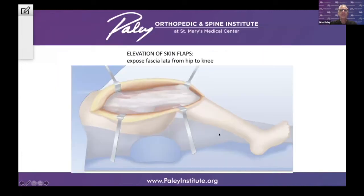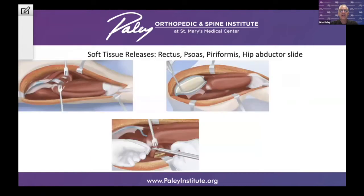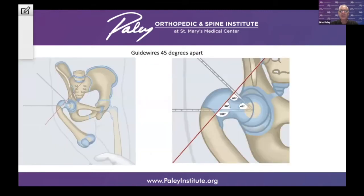We do a bilateral approach, taking down the contracted fascia lata and iliotibial band, exposing the muscles. We also do a lengthening of the rectus femoris tendon and the psoas tendon. We split the apophysis, which performs what we call an abductor muscle slide and iliacus muscle slide, and we also cut the piriformis tendon. These are all part of the soft tissue releases. We then expose the femur by elevating the quadriceps muscle, and then we can start the bony work.